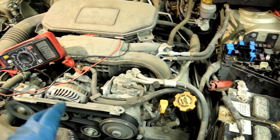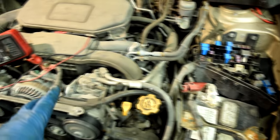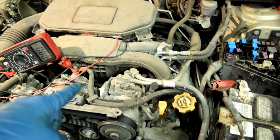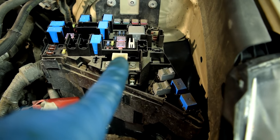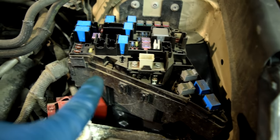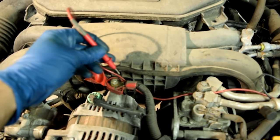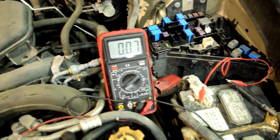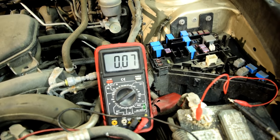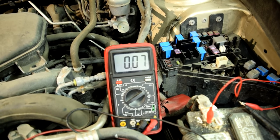Nine out of 10 times your voltage loss is going to be at one of those two places. But if it's not there, you simply keep going down the line. On this car, the line goes from there to the junction box first, then through a 120-amp main fuse, then back out of the junction box and to the car battery. The total voltage loss from the positive post of the alternator to the positive post of the battery is 0.07 to 0.08 volts, which is well within the spec of 0.2 volts.